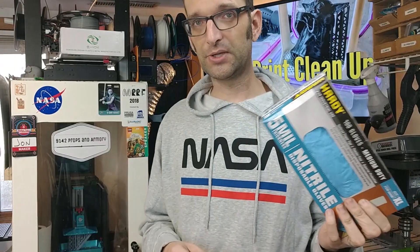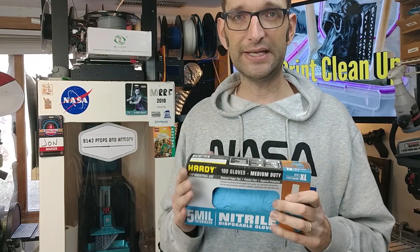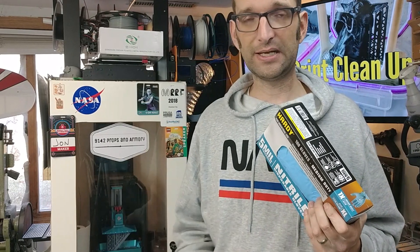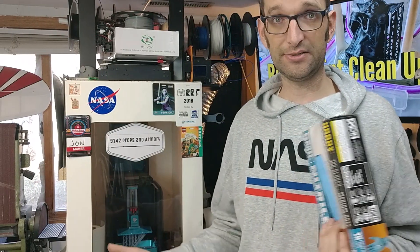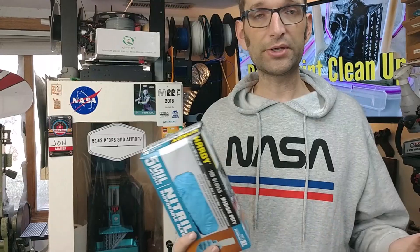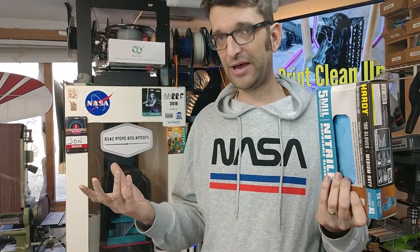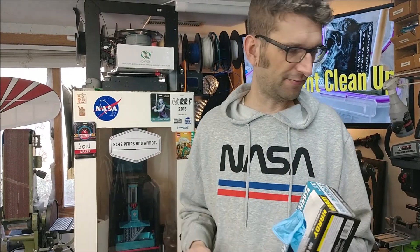First of all, there are a few things that you absolutely need to have when you are working with a resin printer: nitrile gloves. Go and buy them — buy a box, maybe buy two, depending on how much printing you do. They are very inexpensive. I'll put a link down below to some that I use from Amazon, or you can go to a local place. These were picked up at Harbor Freight — usually, when they're on sale, about five or six bucks for a box of a hundred. Nitrile gloves — you can not have enough of them.